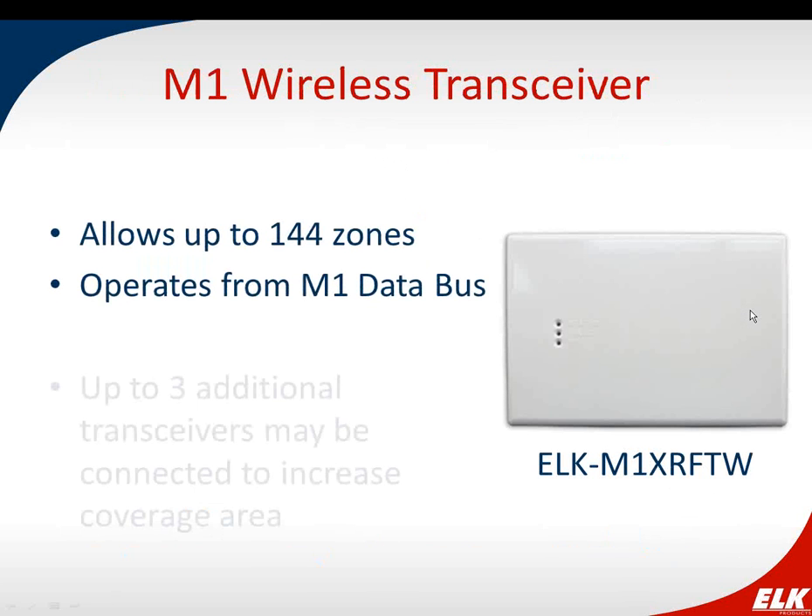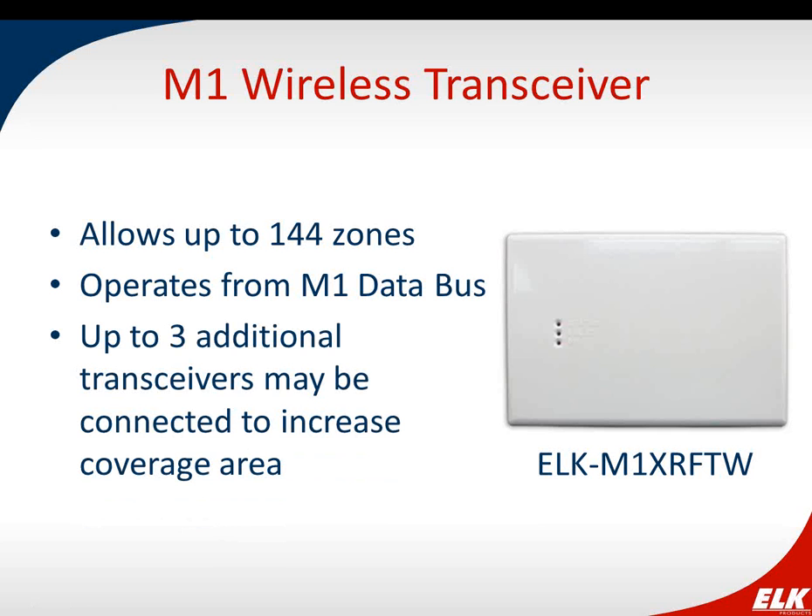Starting with the transceiver: it allows up to 144 zones — 144 points or sensors — which is a good capacity compared to other wireless options. It connects to the M1 data bus, so you can centrally locate it for best coverage without it needing to be right at the control panel. If a large area requires more coverage, you can have up to three additional transceivers — four total — to increase coverage area.